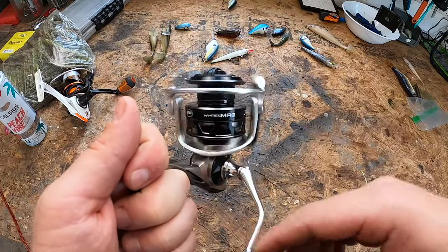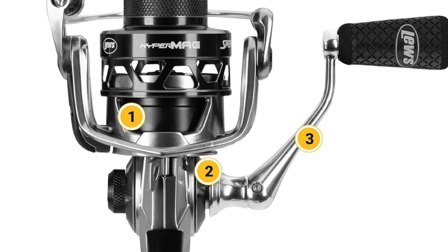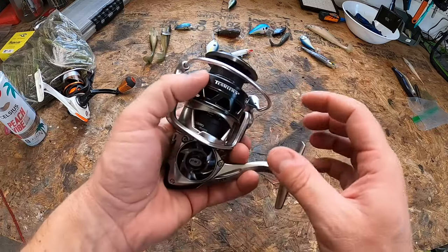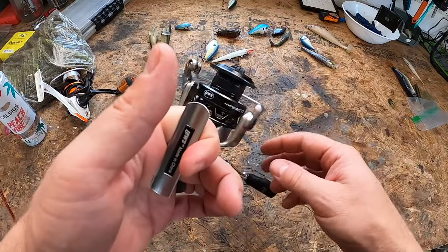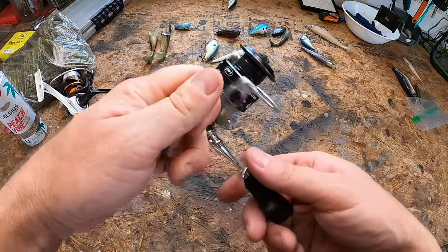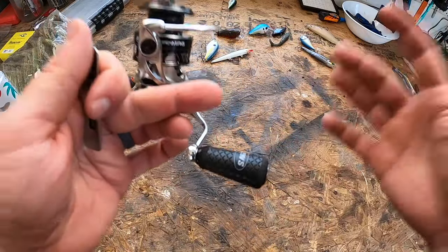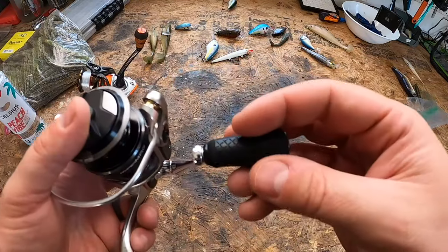It has an 11 stainless steel bearing system. Fishing reels with 11 ball bearings improve performance and smoothness especially during casting and retrieving. The bearings support the gears and spool, which helps prevent twisting and torquing when fighting a fish, and ultimately helps the reel last longer — protecting your investment.